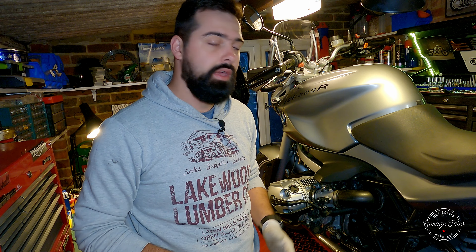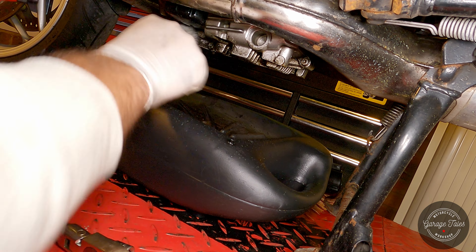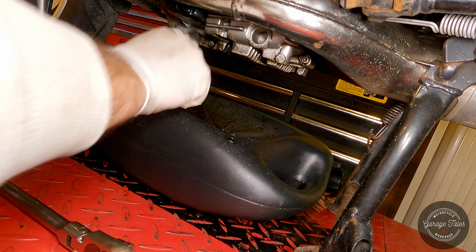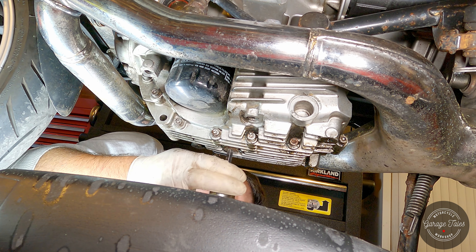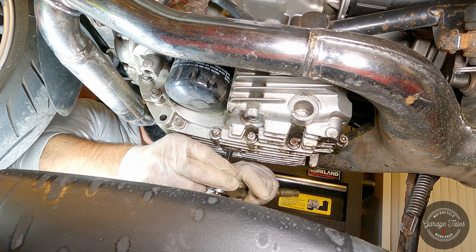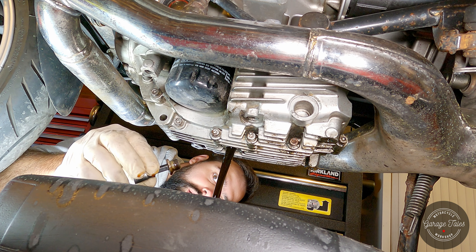I'm going to start by cleaning the sump because there seems to be an oil leak here, but most of it seems to be coming from the oil filter area, so hopefully the new one will solve this issue. I'm just going to open up the drain plug and let the oil drain. This engine is still pretty warm, so that'll help the oil flow out easier.